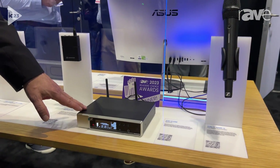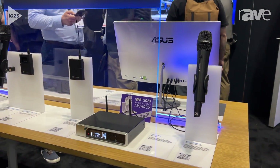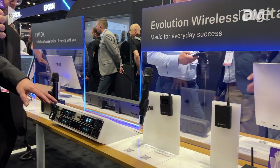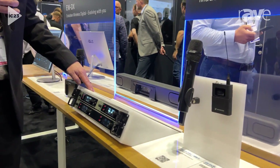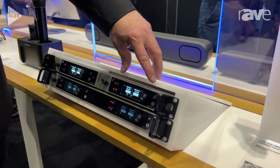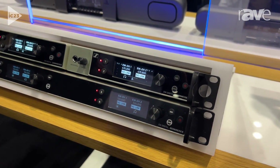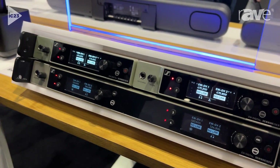The EWD is a single digital system and does not have any networking, but for networking or for Dante you start thinking about EWDX, which is the newer version we have now. A big difference here is that we now have a two-channel receiver, so within a one rack unit we can have four channels of EWDX.